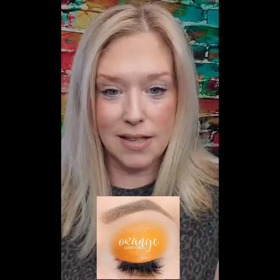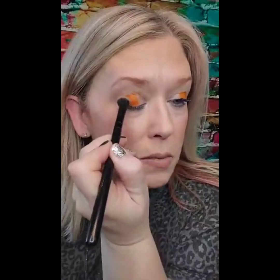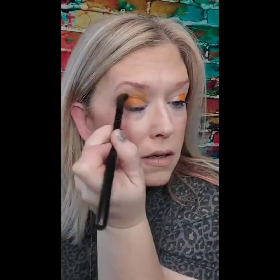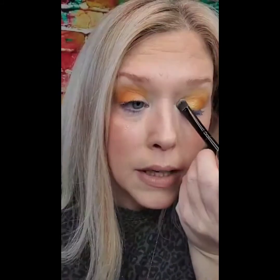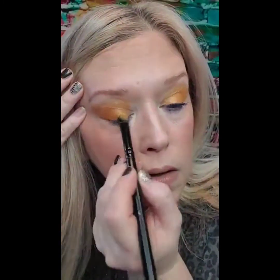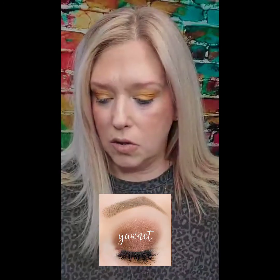Now I'm going to start doing my eyes — I want to do just something a little bit fun. I'm going to take some Orange ShadowSense and pack on some color. I'm going to do my sunrise eyes. You can see how easy that is — you can just pack it on and blend it super easy, it's not complicated. Now I'm going to take a little bit of Garnet ShadowSense.